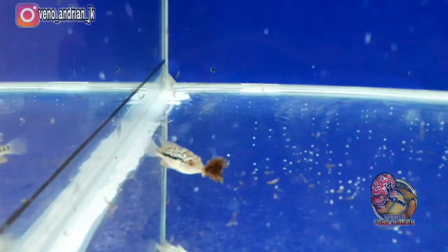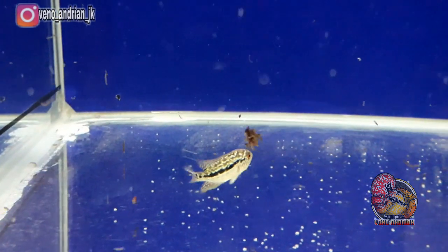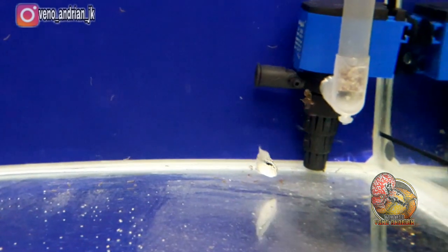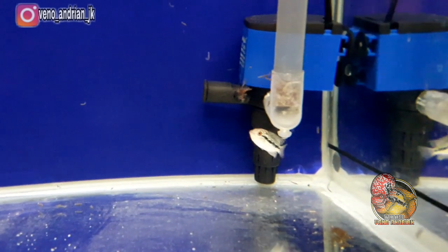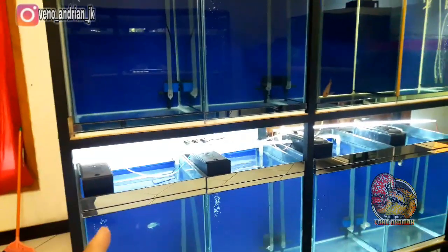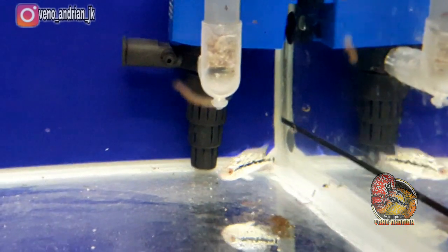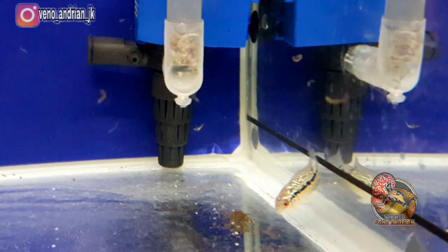Untuk pemberian pakan, saya berikan cacing beku terlebih dahulu agar nutrisi dan protein tercukupi. Sampai size 5 cm masih saya fullkan cacing beku, kita lihat perkembangannya. Tentunya saya akan terus update perkembangan Kamfa F2 ini — buat teman-teman yang menonton, tunggu kelanjutan video selanjutnya. Terima kasih atas support kalian dan sudah subscribe channel ini sehingga channel bisa berkembang lebih baik.